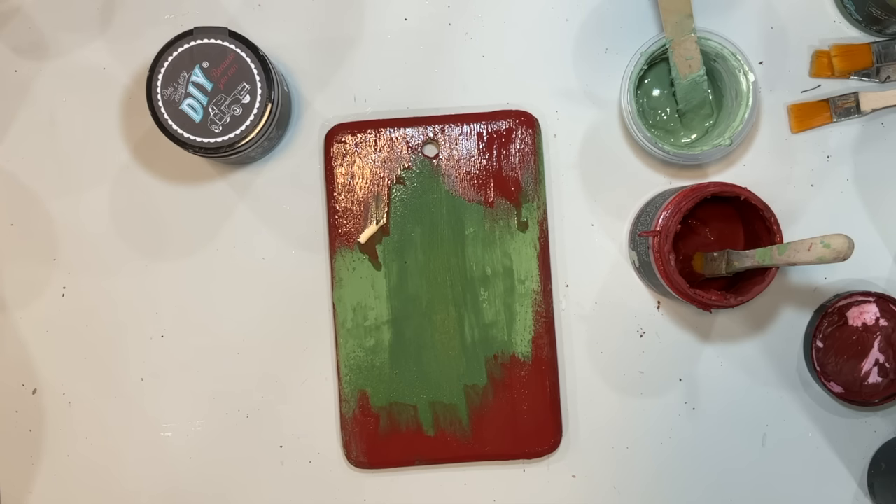I end up picking out one of the fairies that definitely has some red and green — I wanted to make sure the red and green was prominent in the fairy. I found the one that I want and we're going to add that to our frame. We are going to be cutting this down to size to fit inside of this little frame.